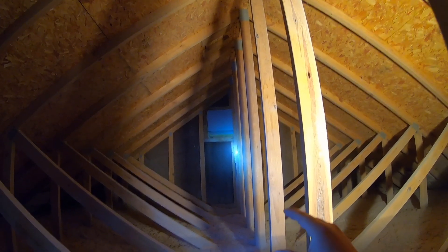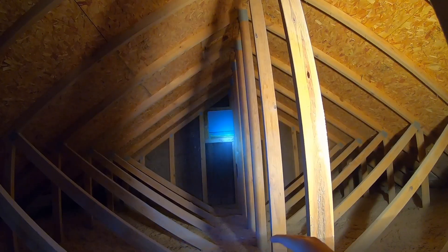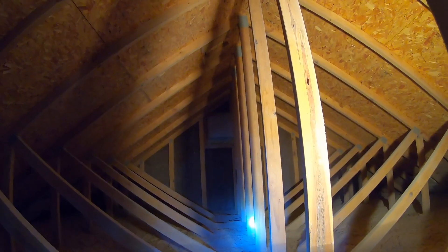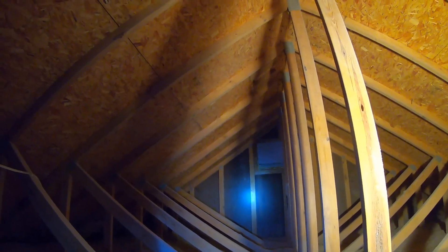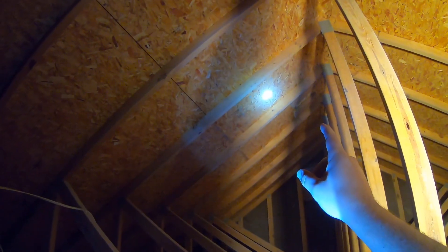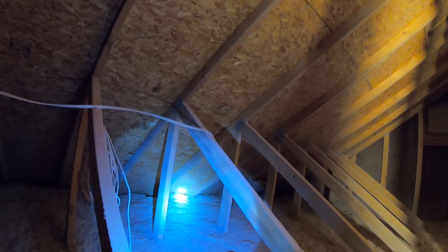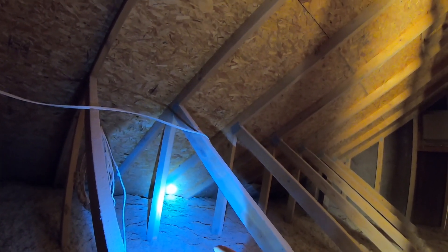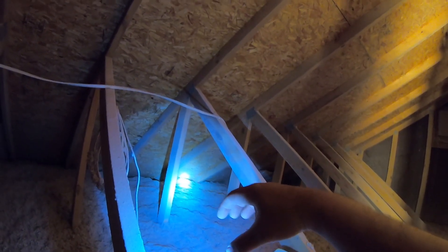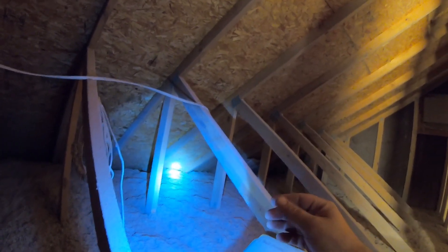Attic ventilation is important in the summer because it keeps your attic cooler. It's also important in the winter — if you don't have enough insulation and you get a lot of heat loss, it's going to keep your attic warmer than the outside air and melt anything on your roof. As it melts, the water runs down, and when it hits your eaves if it's really cold out, it's going to refreeze and form an ice dam. Ice dams trap water that can get under your shingles and then leak into your house.